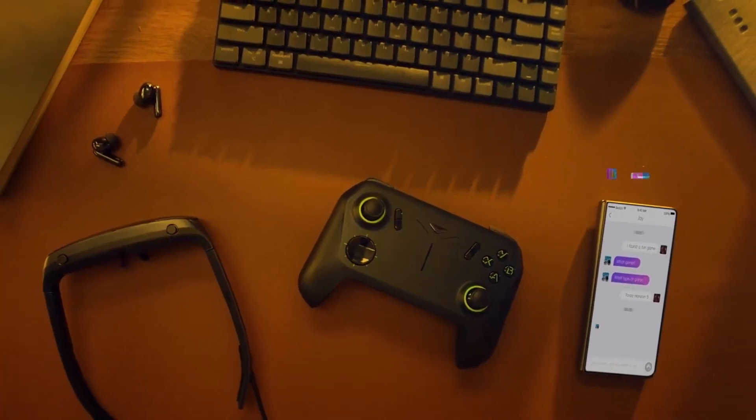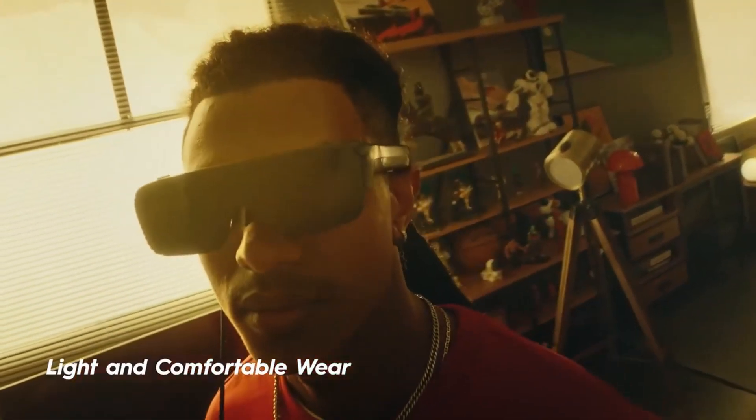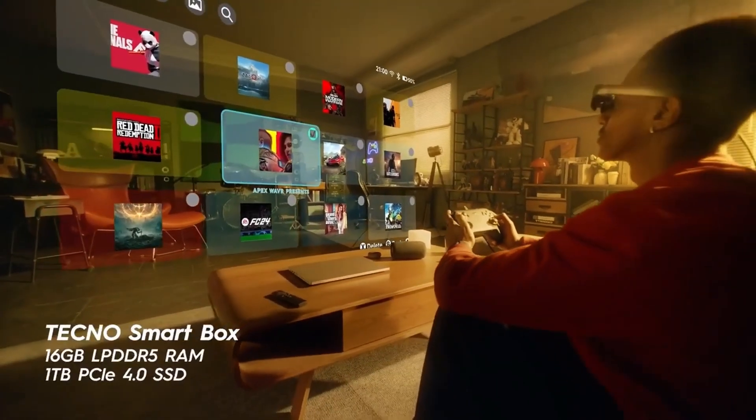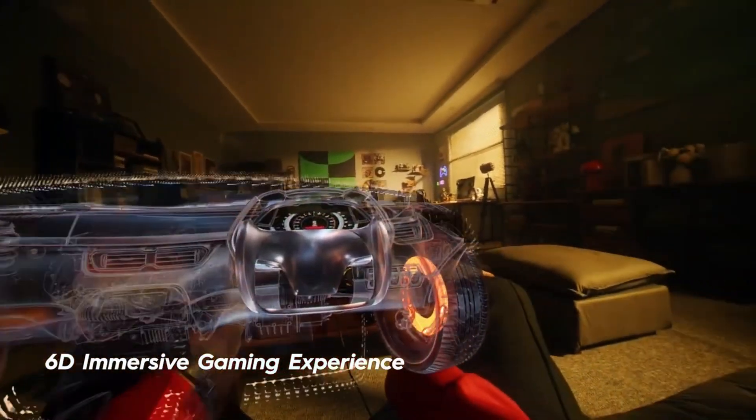It has been a couple weeks since I first released my review for the Techno Pocket Go, and in that time I've used the device more, and I think it's a really cool device. But my one glaring, very obvious problem with the device is the lack of a screen.